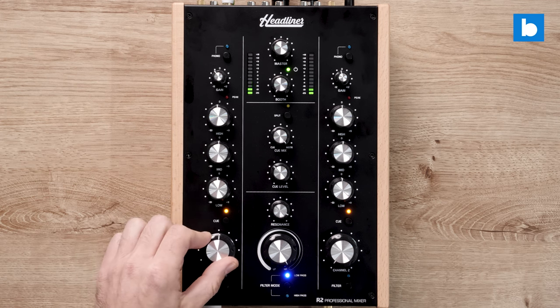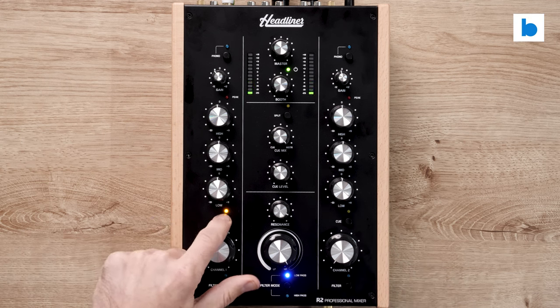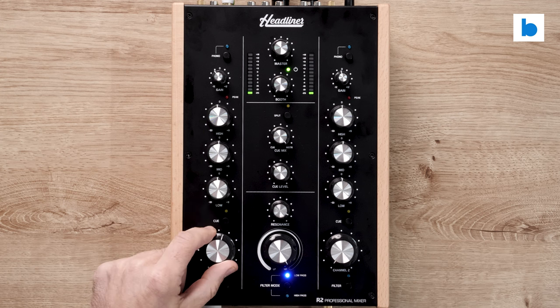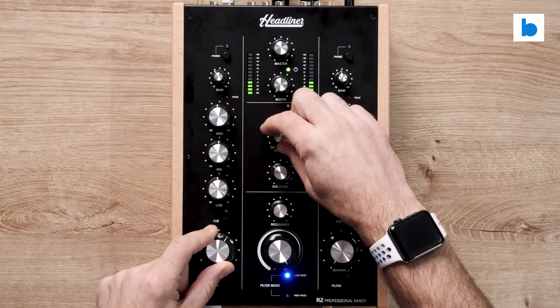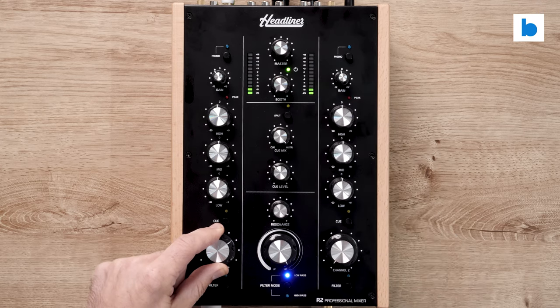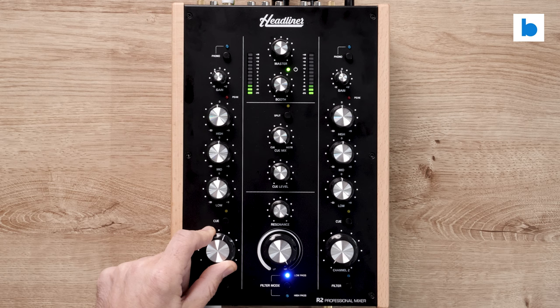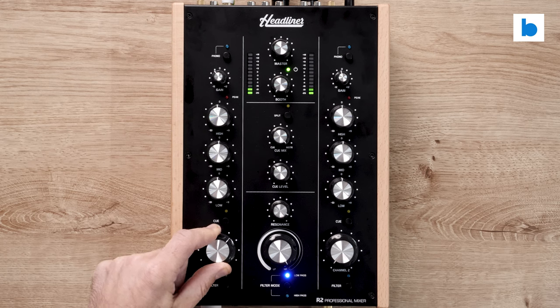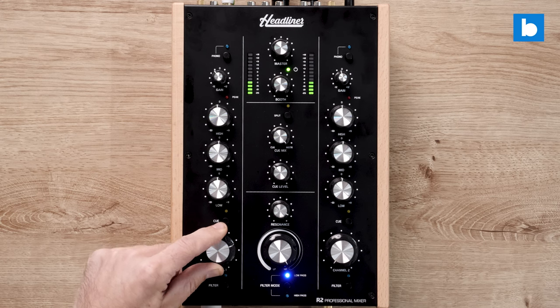Very smooth from that point of view. You have a Q button on each channel with an accompanying LED, and then in the middle you've got the Q level, Q master blend, and you also have split Q as well. That's very useful for those who are mixing at home in the headphones etc. — not something you find on that many mixers in this category, so I'm delighted to see it here.